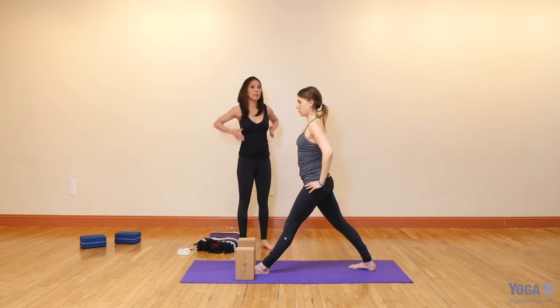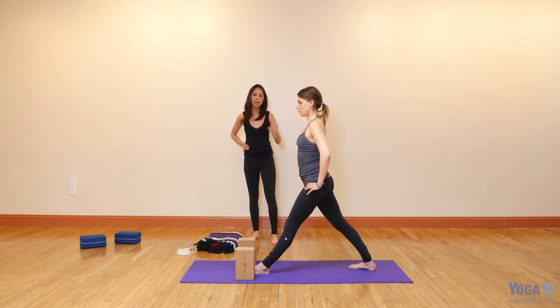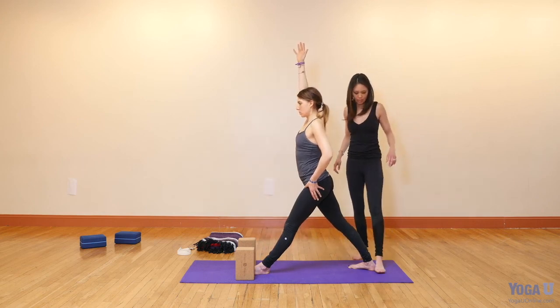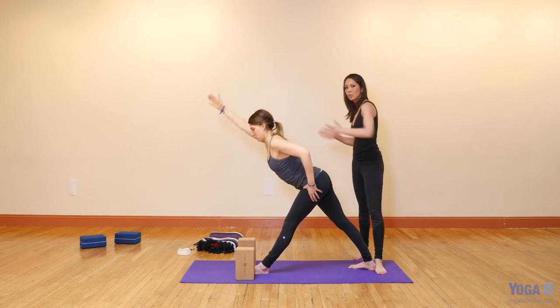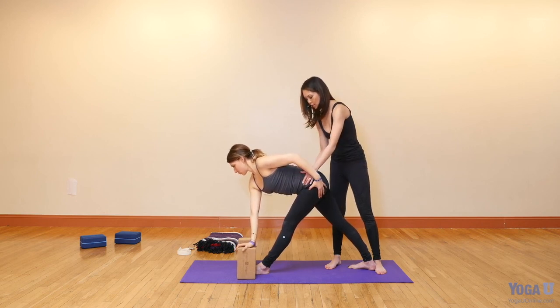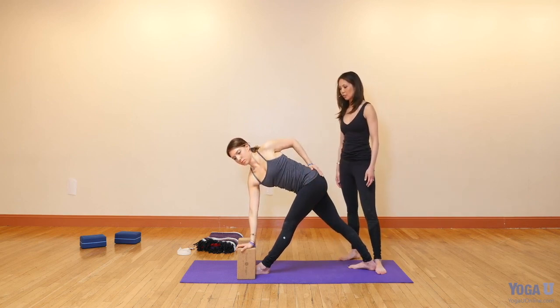Remember the length you've just created and maintain that in Revolving Triangle. Keep your left thumb at your left hip crease to remind that left hip to go back — the tendency is for it to hike forward. Reach your right arm up, vigorously press into your back heel, lengthen the back of your right knee, and as you exhale, go straight forward. Don't allow the left side to shorten. Take your hand to the block just to the outside of your foot, reach forward with your ribcage as your hips go back, and now revolve around that length. Parivrtta Trikonasana — Revolving Triangle pose.